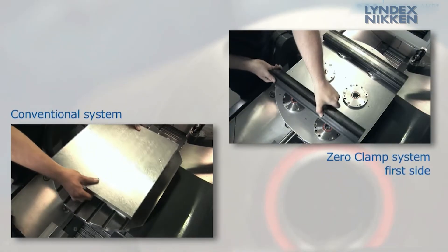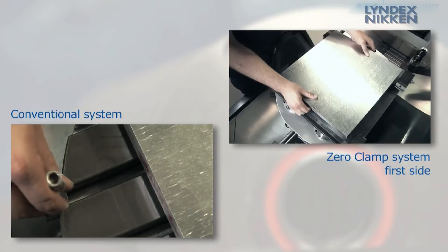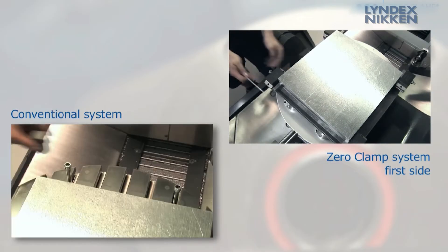Compared with the conventional setup procedure of your machine, due to shortest setup times, you do save time when using our zero-point clamping system, and that means you are saving hard cash.